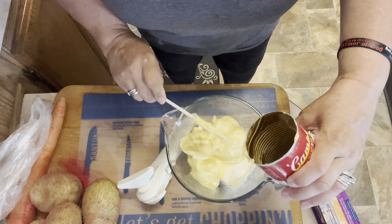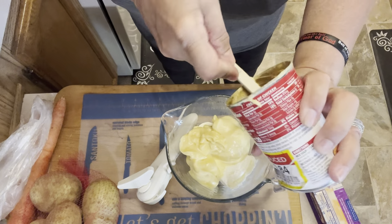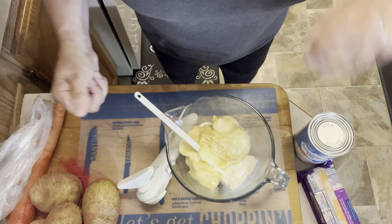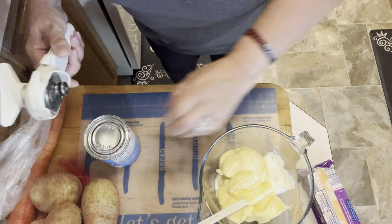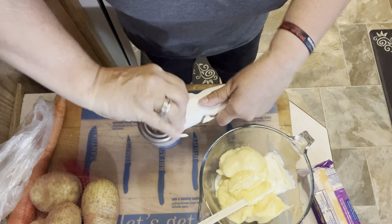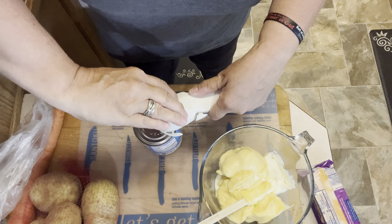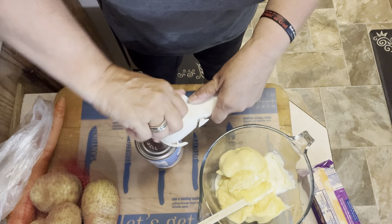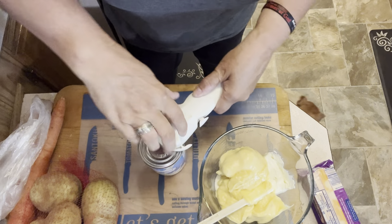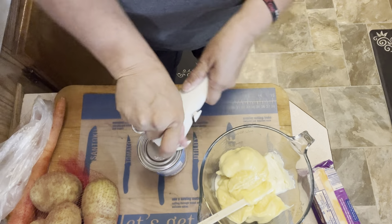I'm excited to try this — it looks like a recipe I would definitely eat in the fall. You can totally do this in the crock pot, or like I'm doing, in a multi-cooker. If you don't want to heat up your house, pull out your Instant Pot, multi-cooker, slow cooker — any of those countertop appliances. Mine literally lives on my counter during summertime because I do not want to heat up my house.